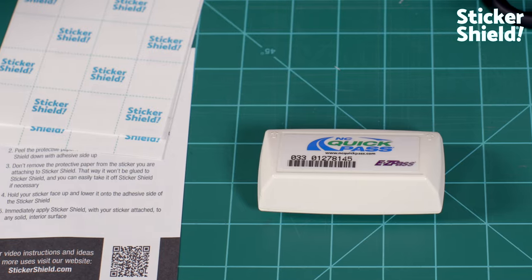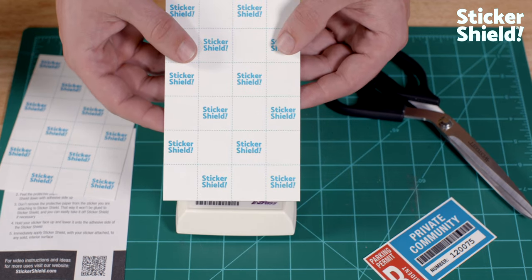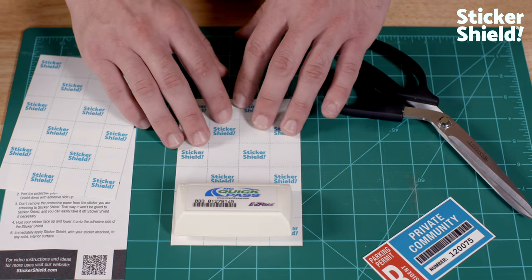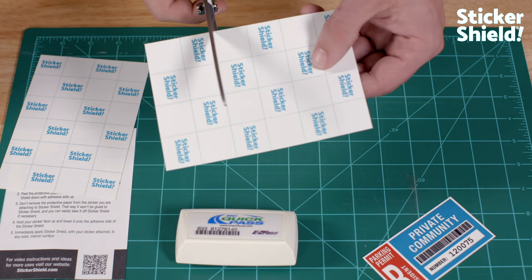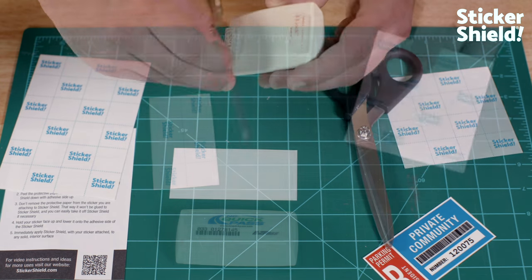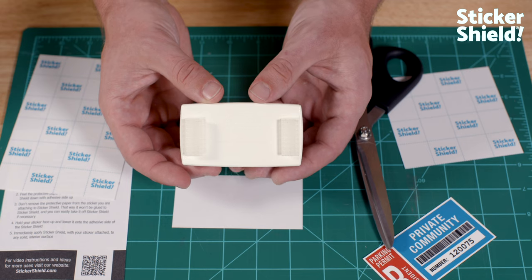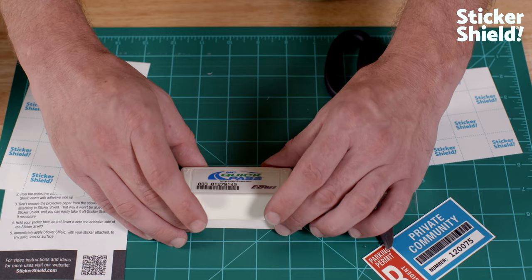First, we need to measure and trim Sticker Shield to the size we need. The Sticker Shield liner comes with an easy cut grid that lets us measure and trim easily. We want to lay Sticker Shield with the liner side up and place our toll transponder on the easy cut grid so we can get an idea of where to cut the film. Once we have an idea of how much to trim off, we can go ahead and trim Sticker Shield to the needed size. With Sticker Shield trimmed, we then lay down the shiny side up and remove the adhesive protector from the transponder. Then, we press the transponder with the adhesive exposed down onto the shiny, non-sticky side of Sticker Shield.